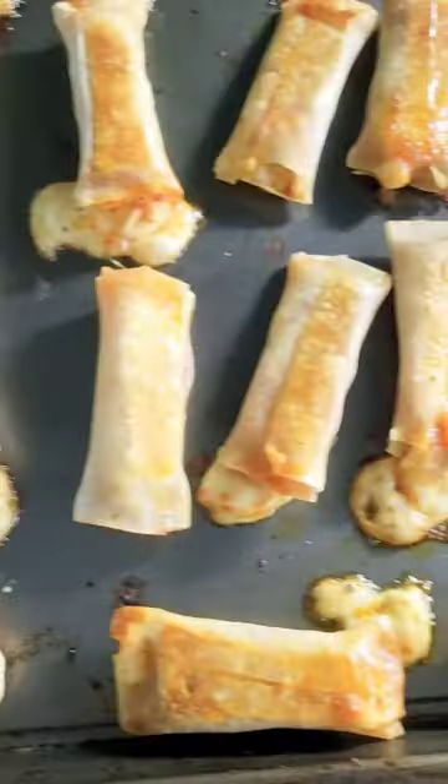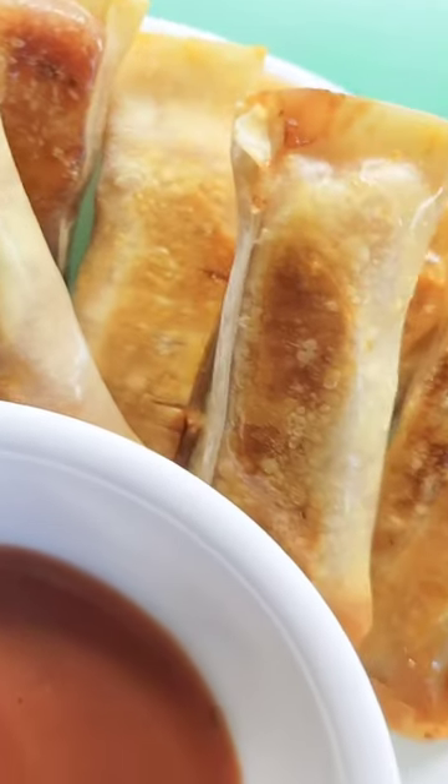Place your leftovers in a ziplock freezer bag. Reheat in the oven, air fryer, or microwave. Follow for more recipes like this.